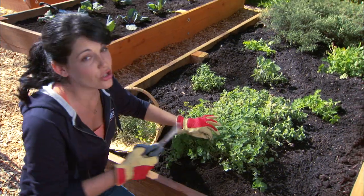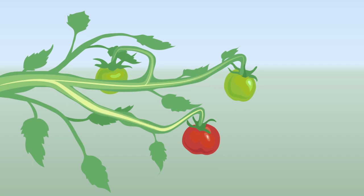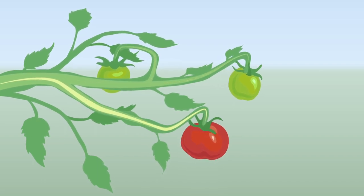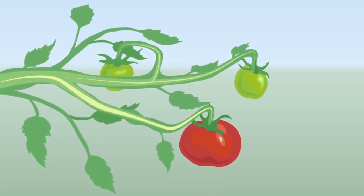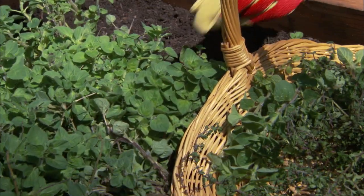During growing season, be sure to check your garden daily and harvest often, because it helps with production. If you leave it on the vine and let it get bigger, it takes a lot of energy from the plant, meaning less energy to grow new veggies. Herbs really like to be cut frequently — the more you snip, the more you'll get.